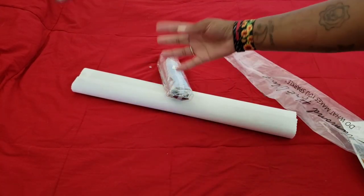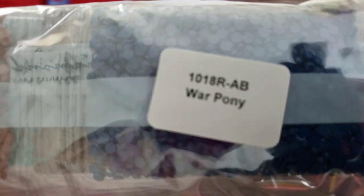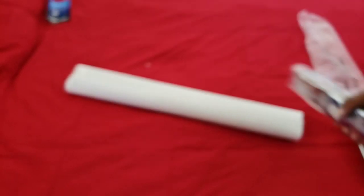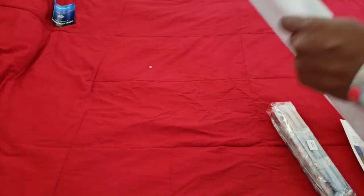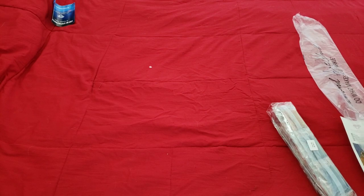We got the blue paper that tells you how to diamond paint, we got plastic, and this which says War Pony and tells you it's a round with ABs — you can tell it's round by the 'RAB' right there. I liked it when they put the label on the outside where you could see the kit.